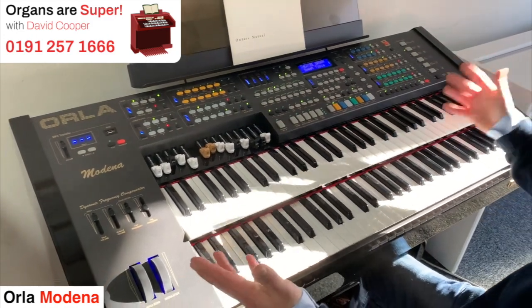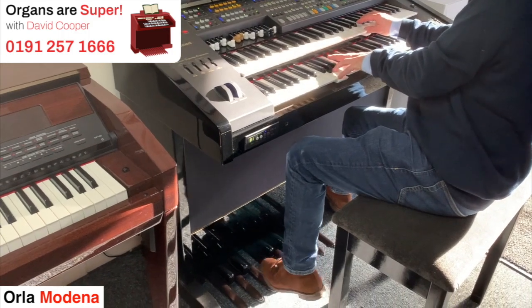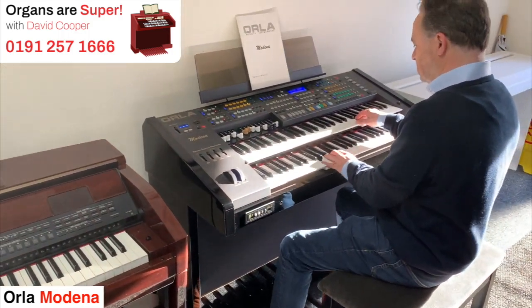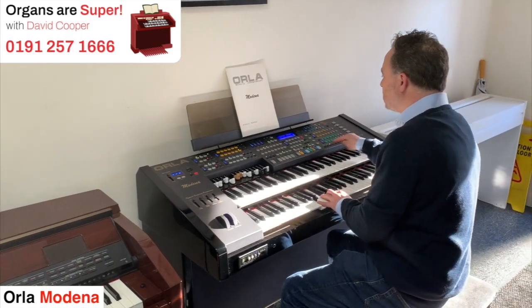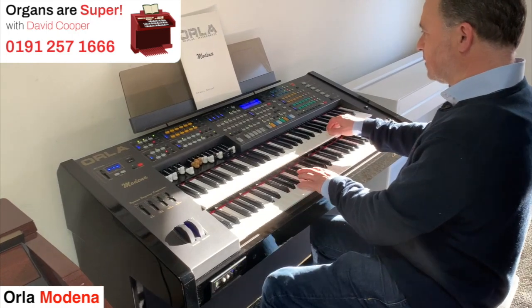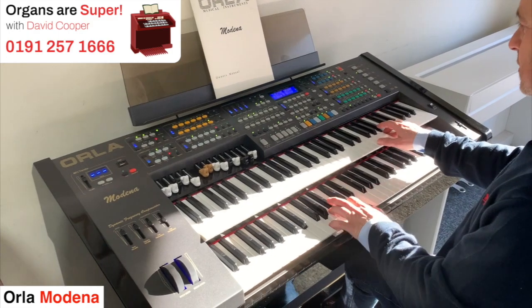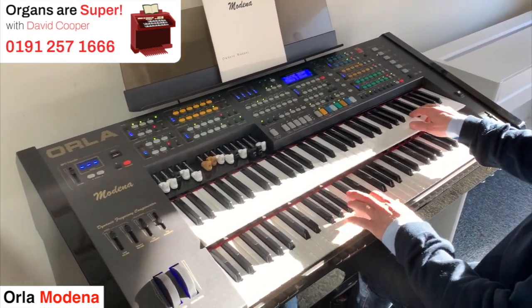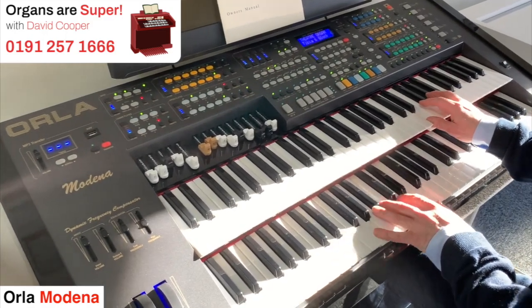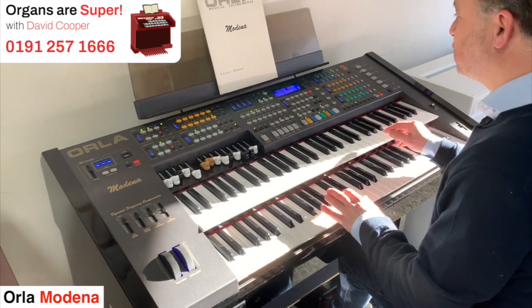So it's just all set up ready to go. Number one: Tibia and Glockenspiel. Next one is Tibia Ensemble.